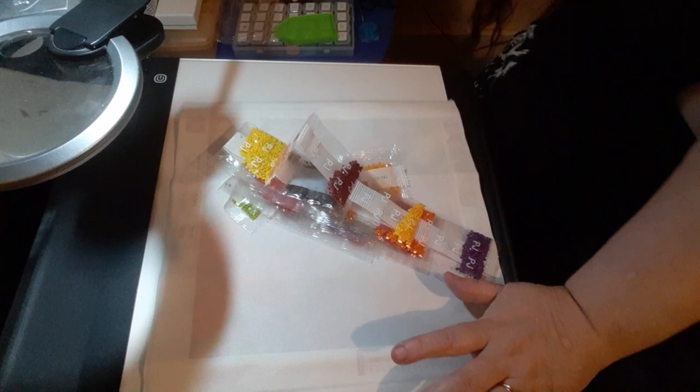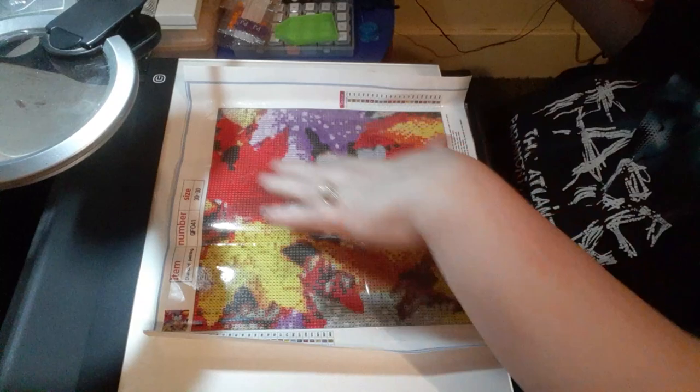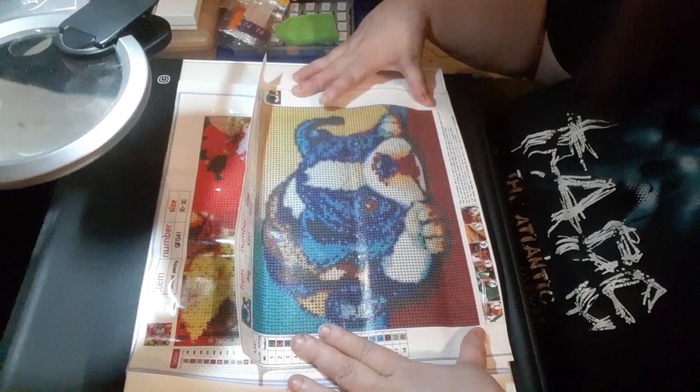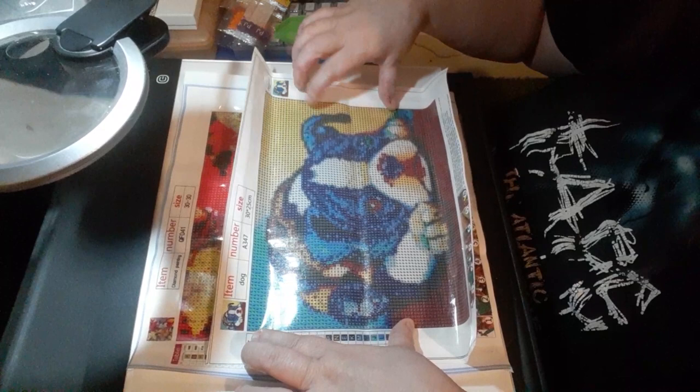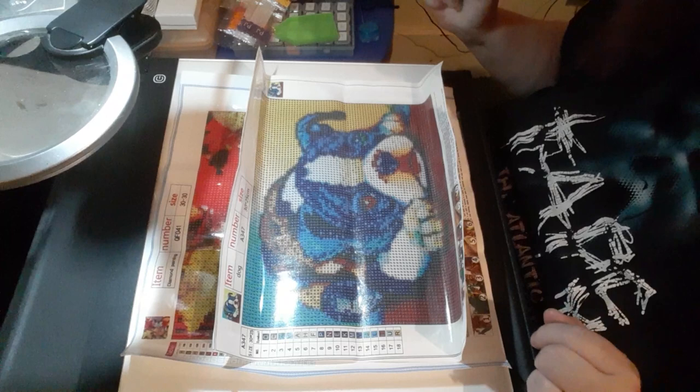There are 18 colors in the puppy one. It says it's a 30 by 25 centimeter, which it is not. So those are the two paintings I got — the fall leaves with different colors and a little bit of dew drop on there, and then the Boston Terrier. I love these puppy ones. I'm doing a lot of them — I'm waiting to get a pug and then I'm looking for a multicolor Pomeranian, which I haven't been able to find yet.